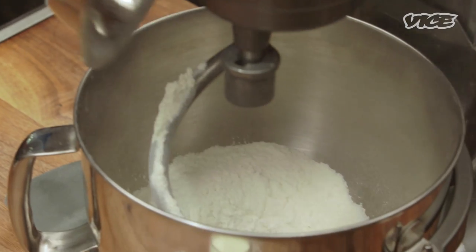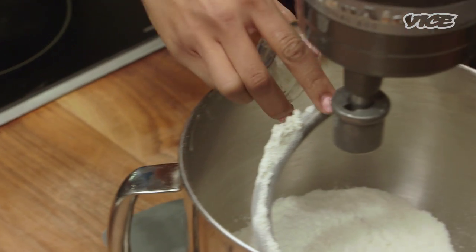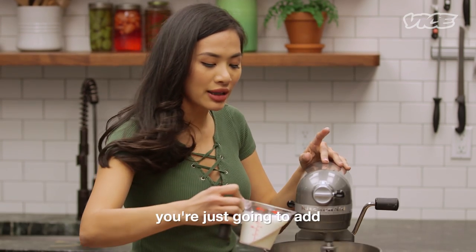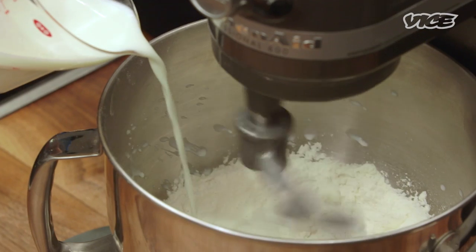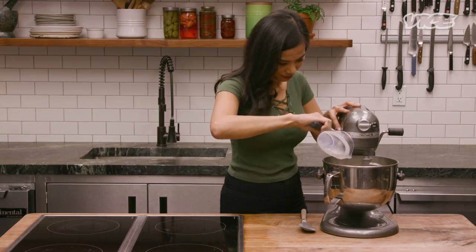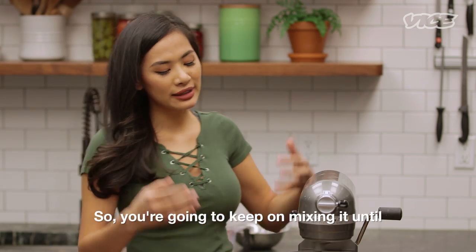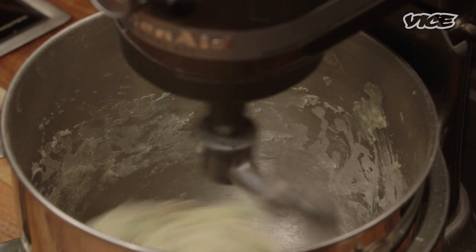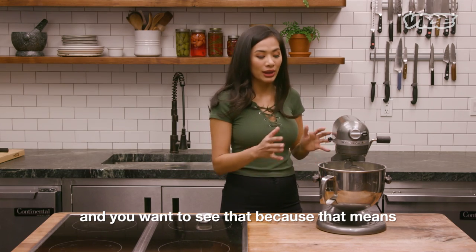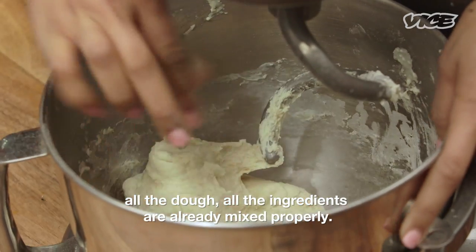Put all the dry mix together. Add one tablespoon of shortening. And on medium speed, you're just gonna add little by little about one cup of milk. So you're gonna keep on mixing it until the bottom of the bowl is clean. Once it comes out clean on the bottom, that means all the ingredients are already mixed properly.